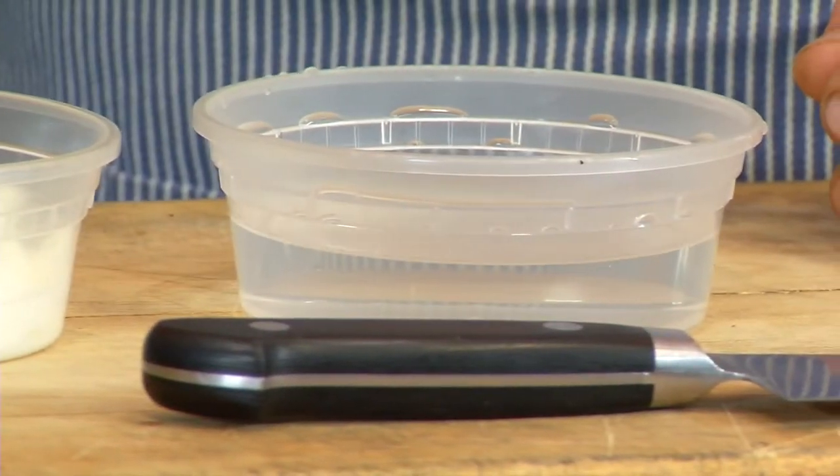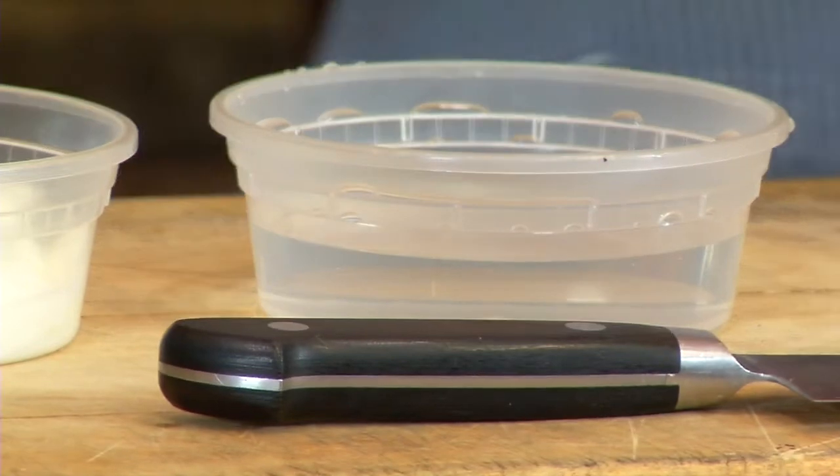To separate the curd from the whey — which is how you make paneer — we're going to be using both a full-fat yogurt as well as a little bit of vinegar. You'll see that when we stir this in, the curd will separate from the whey. We're going to strain it, bundle up the curd, and press it. It's very easy. A lot of people have an impression that cheese making is more difficult and complex than it is — and it certainly can get very complex, but what we're doing here is very straightforward.